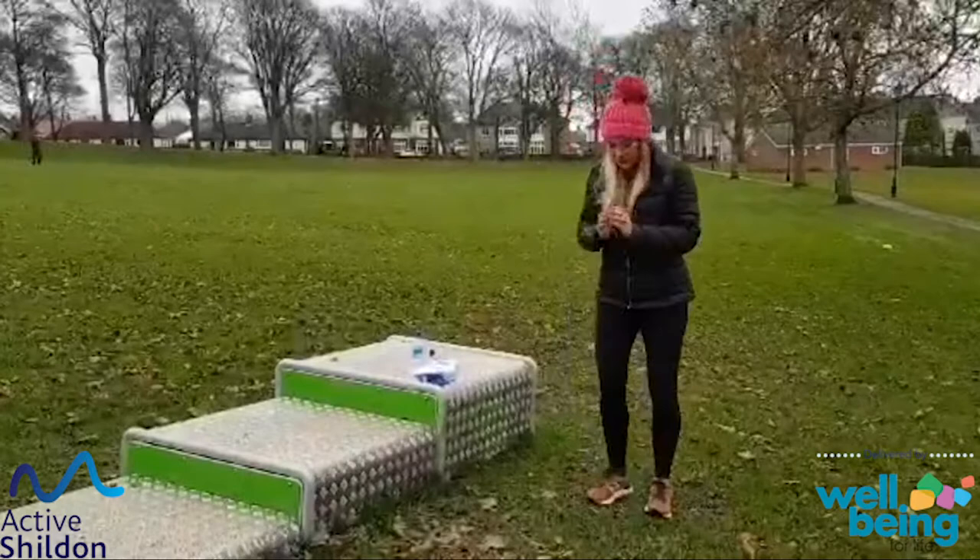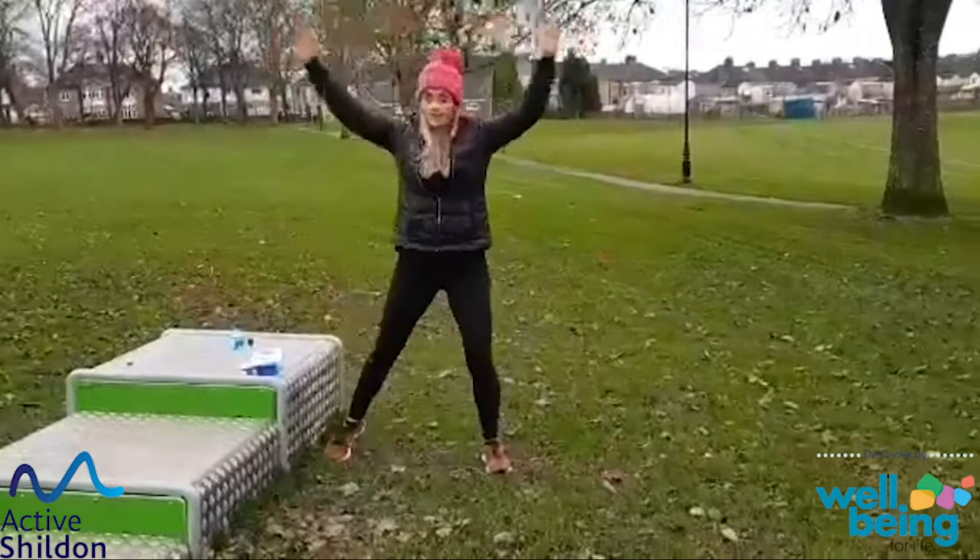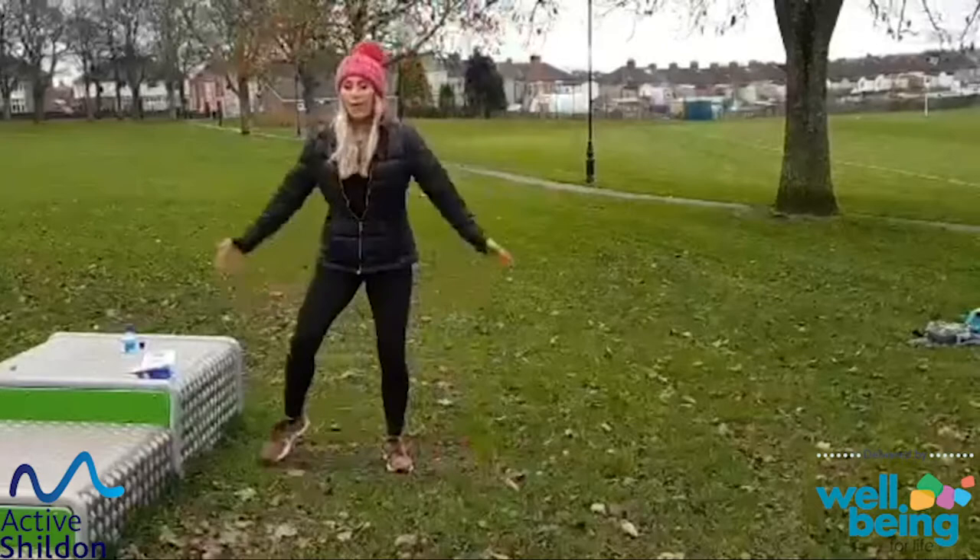Half star jumps to the side, to the centre, to the side, to the centre — so big arms. One more on each side. And well done.